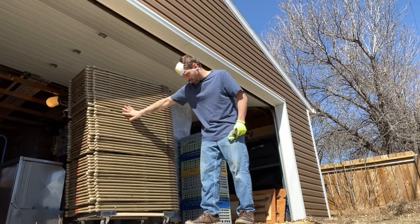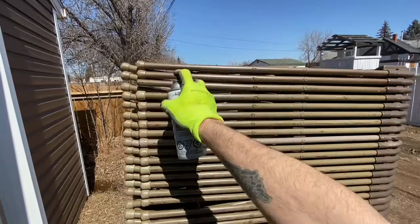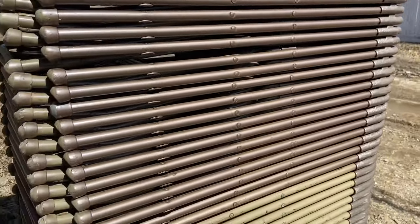I'm going to start by painting the sides. Let's paint the sides — make sure you shake that can up good. It completely changes the look of the chairs.